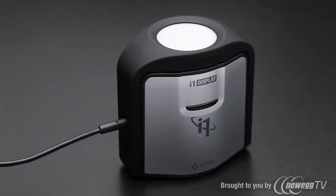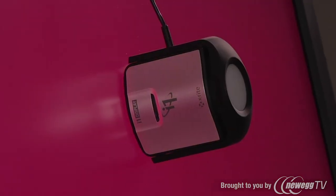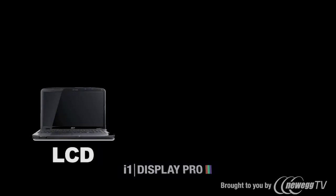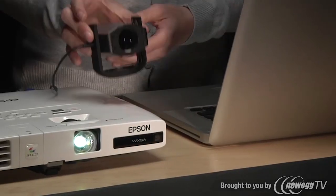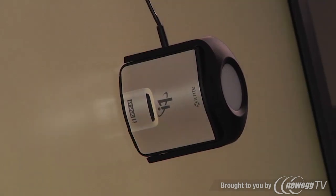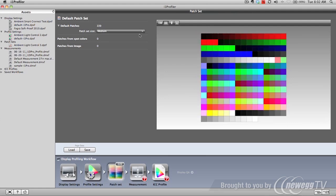X-Rite's new i1 Display Pro gives state-of-the-art professional calibration and profiling for your monitors and projectors. The truly innovative hardware and software technology provides the perfect combination of speed, options, and controls for the most demanding color perfectionist. All modern display technologies are supported, including LCD, LED, standard and wide gamut. With a quick flip of its built-in diffuser arm, the i1 Display Pro is also ready for your digital projector. Whatever displays you have, X-Rite's world-class colorimeter and sophisticated profiling software ensures unrivaled color accuracy and consistency.